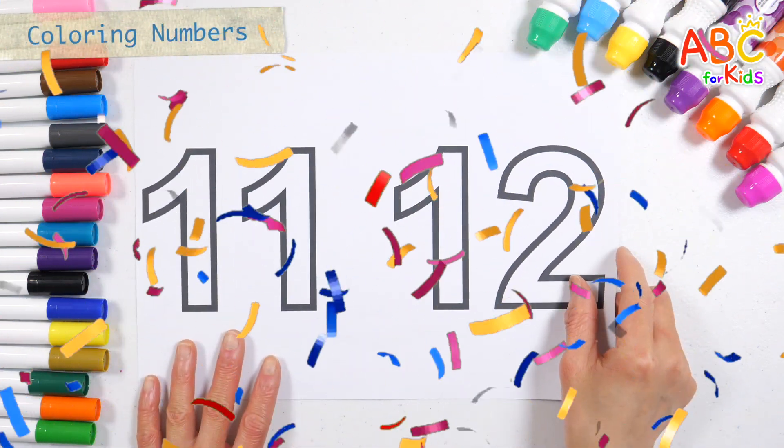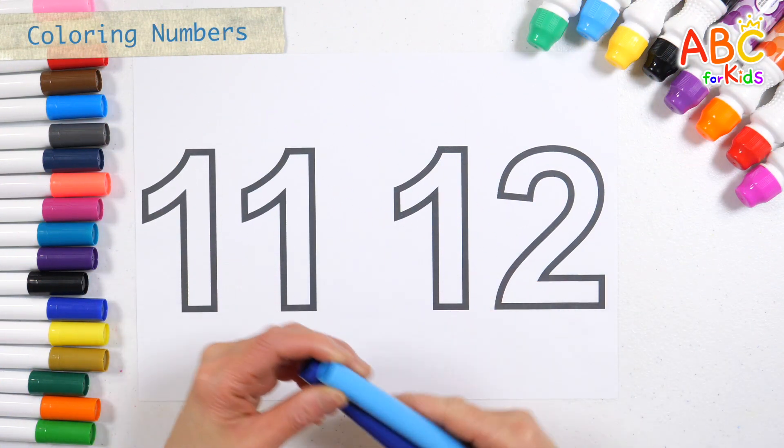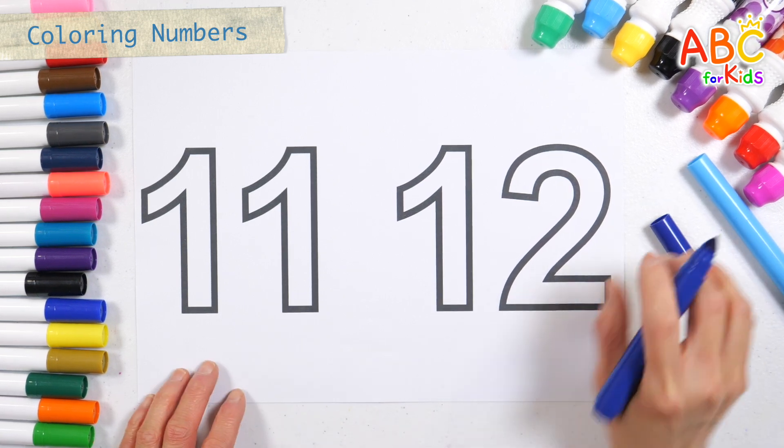Shall we color the thick numbers with a colored pen? Let's color it navy blue.